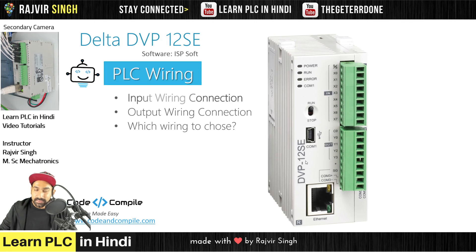Welcome to the second lesson. This lesson is about PLC wiring, which is very important. When you are doing sensors and switches, you should know what is connected to the sink and what is sourcing. This is a very important concept, and you will have a lot of clarity if you understand this concept properly. Let's start the input wiring connections.